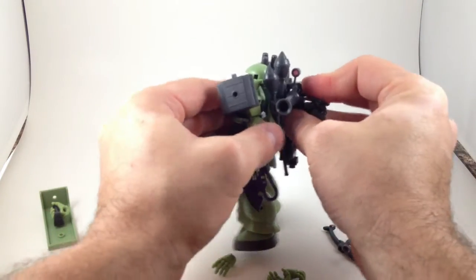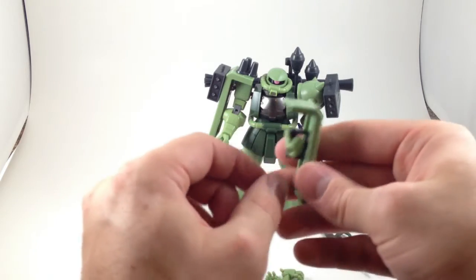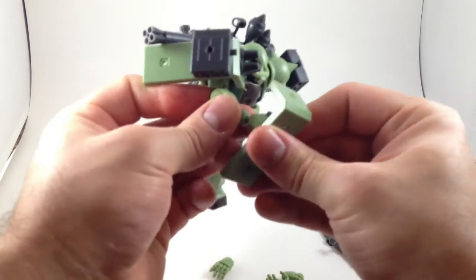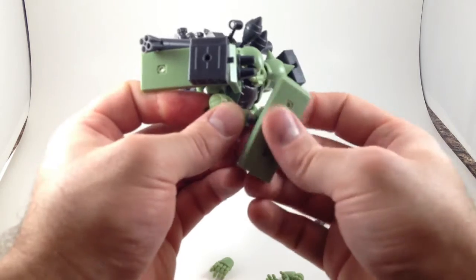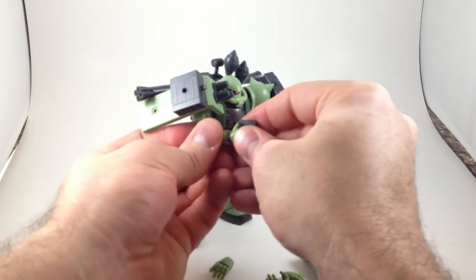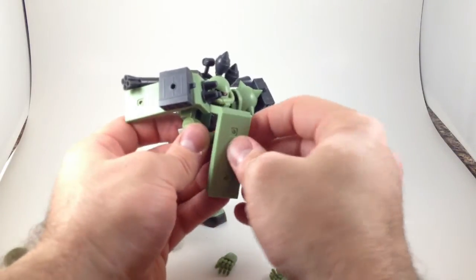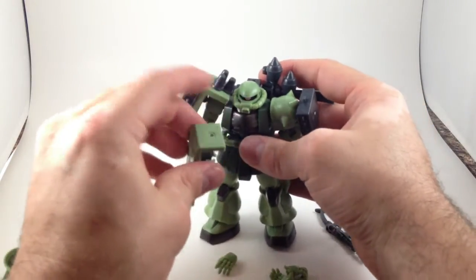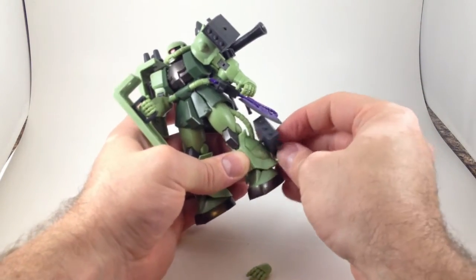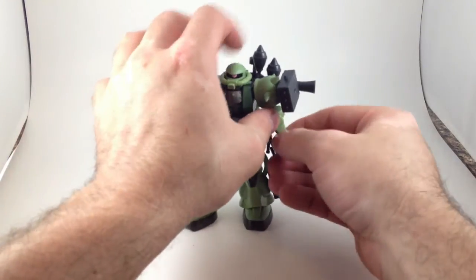He can store everything on him and hold everything, except for his extra shoulder pad. The point I'm getting at is this toy is pretty darn fun — lots of different display options and play value. I'm probably going to end up getting another one, or maybe even two, because you can easily kit them out distinctly to make it worth having more than one.